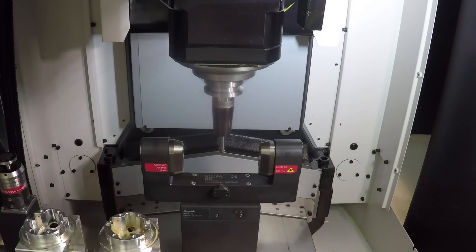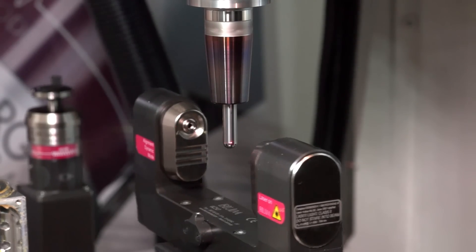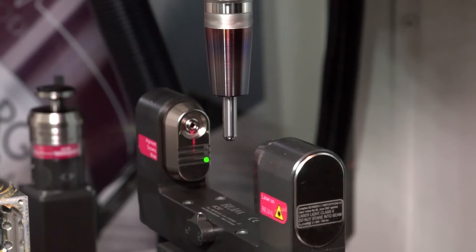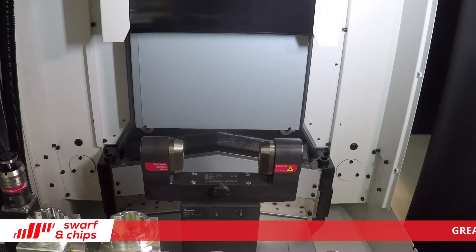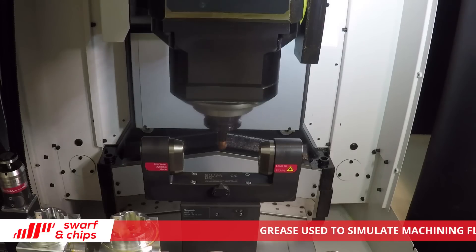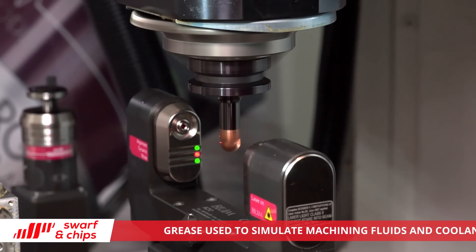Subcontractors watching this episode of Swarf and Chips are probably sat there thinking that sounds expensive - maybe I'll look at it in a few weeks, months, years when the price comes down. What we're about is providing a completely automated closed system to ensure that every part that comes off that machine is a good component. I would advocate that it's not a particularly expensive piece of kit. But really, if you are producing incorrect parts or parts that need to be reworked, once we add the costs of potentially scrapping a component or having to bring it back and rework it, that cost would outweigh what we're charging to add this kit to the machine tool. Your payback would be pretty quick.